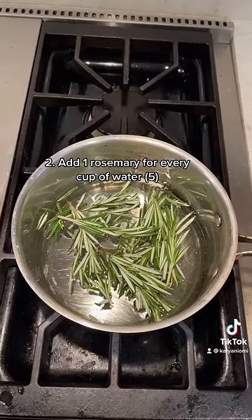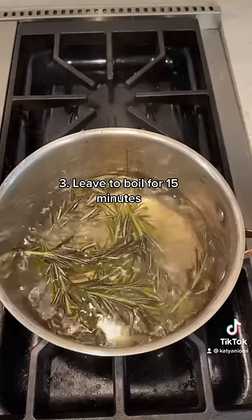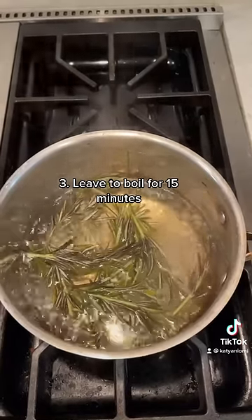After adding five cups of water, you're going to add five buds of rosemary and put the heat at about medium high. Once the water is boiling, you're going to leave it for 15 minutes.